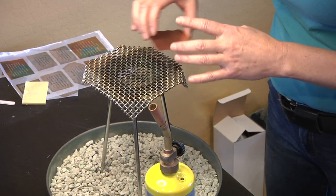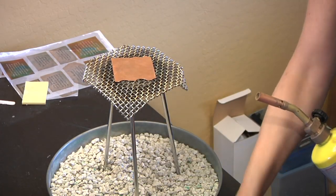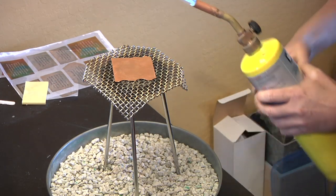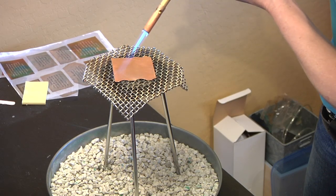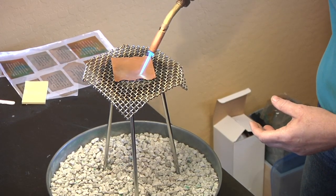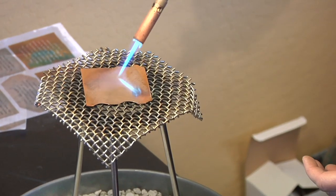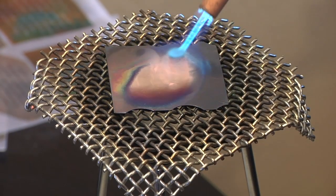I like to start with a piece of copper that I am going to anneal. You want to warm that copper up so it gets soft. The color is going to change so you know it's getting hotter. That should be good.